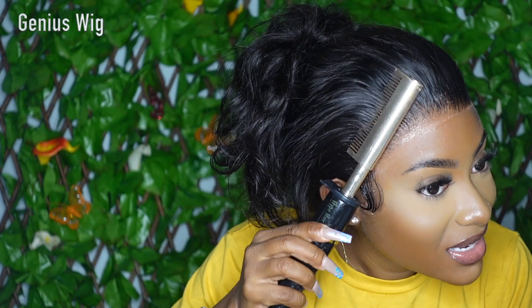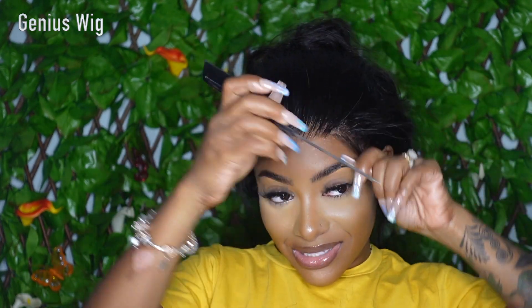It looks so good! No baby hair is needed, okay — just so you know, we don't do baby hair to hide lace, we do it because of preference. So I'm gonna do my two swoops on the side.